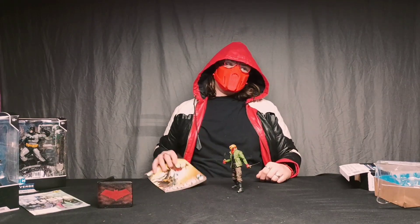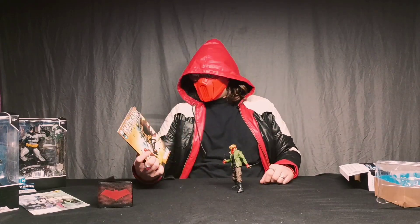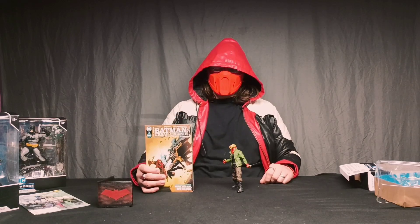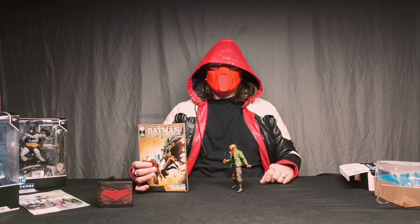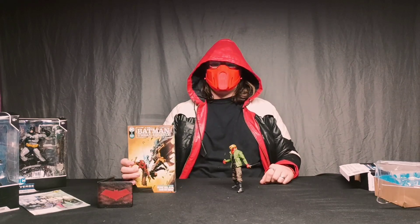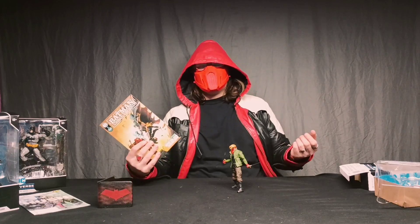Let's talk about the comic book series. Batman Urban Legends is pretty cool — I like to see introductions of new characters. Batman Urban Legends introduced Blue Hood, Red Hood's sidekick. It was pretty cool to see a new character in this comic book. But you guys aren't here to hear about Urban Legends.